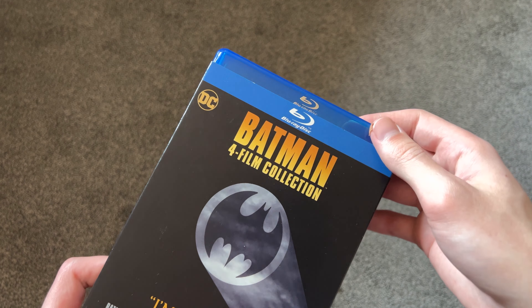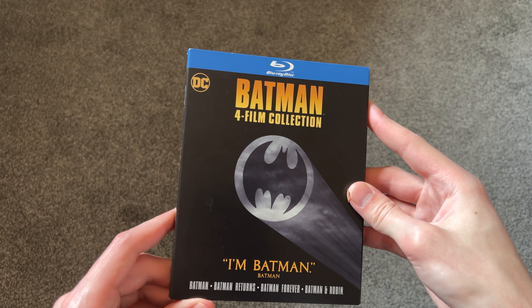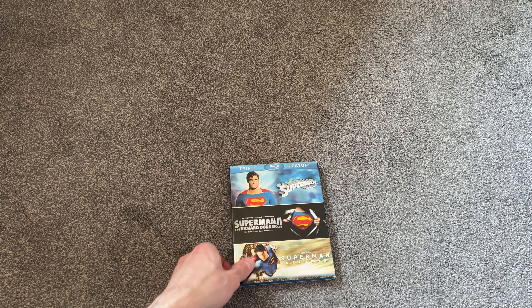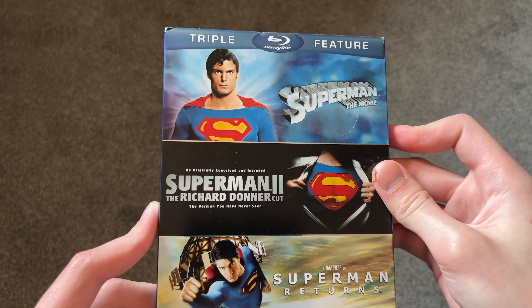The Batman set is an old release — it says '4 Film Favorites' up there and has the old WB logo — but it's a nice release with its slipcover. The Superman set also doesn't have a new slipcover; it's still an old release from around 10 years ago, but I wanted to add it to the collection.